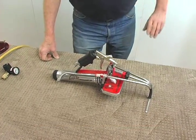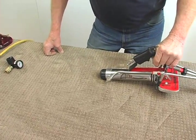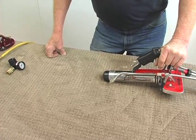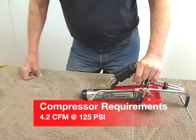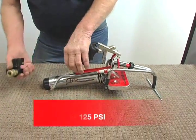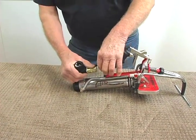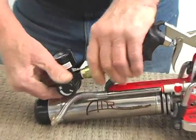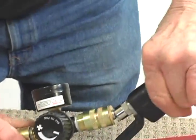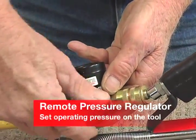We'll show you how it works now with a bit of power. On all these tools, we set our compressors at 125, 130, or 150 pounds, and then we do our controlling right here at the tool with the remote pressure regulator. It just snaps on. Your air hose snaps on the back, and you can set the pressure you want right here.